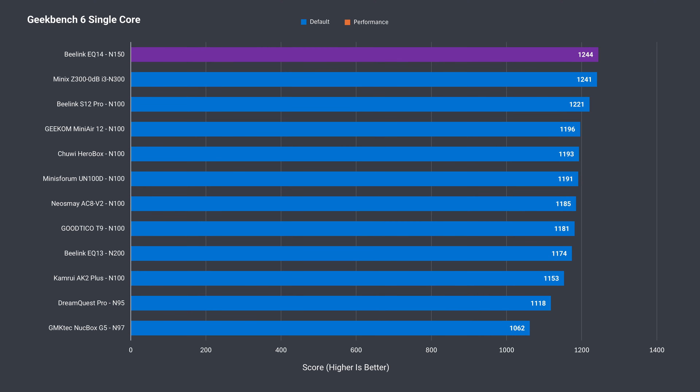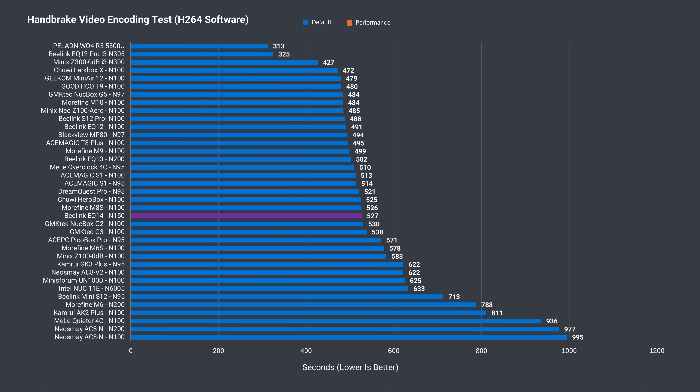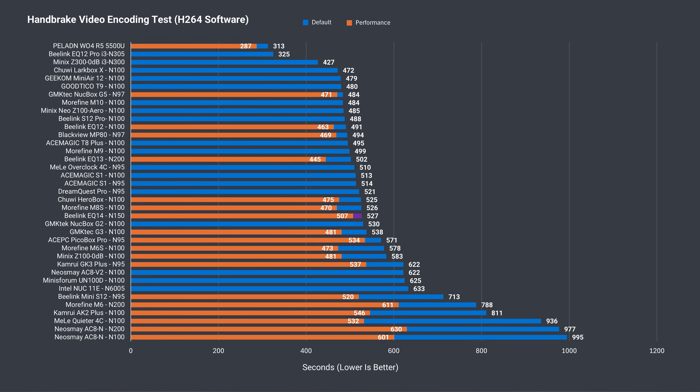Geekbench also saw a slight improvement in single-core, putting the EQ14 in first place for this batch of results. In multi-core, it's another disappointment — not only showing no improvement, but not even matching some of the N100s. H.264 video encoding is also pretty unimpressive and doesn't beat out the N100s. So only a slight single-core improvement on the CPU side.